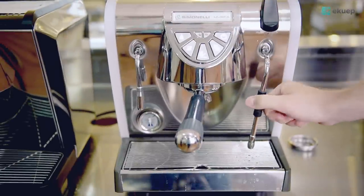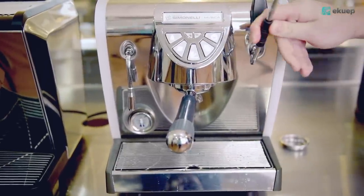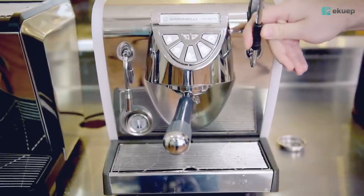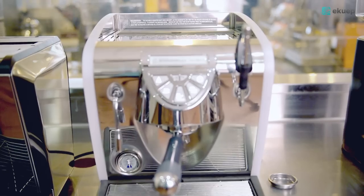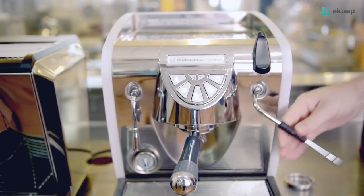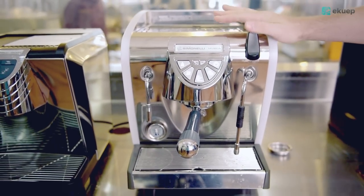On the right we have a surprise — it's a steam wand with a professional four-nozzle tip and a very convenient lever.